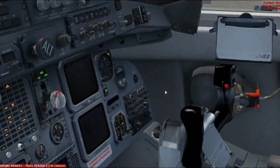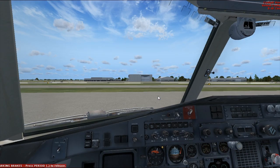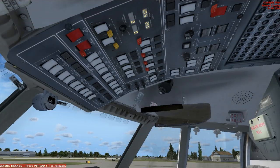Now that all that's off, we'll go ahead and turn our avionics off, our batteries, our generators — all those come off. And then you're going to want to bring up your ramp manager. Make sure you turn off your battery. You don't want your battery to die.